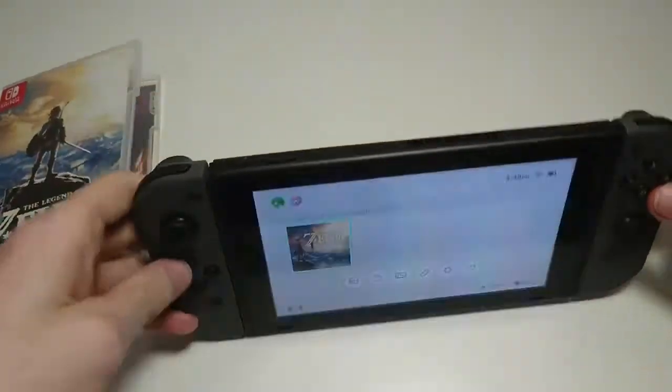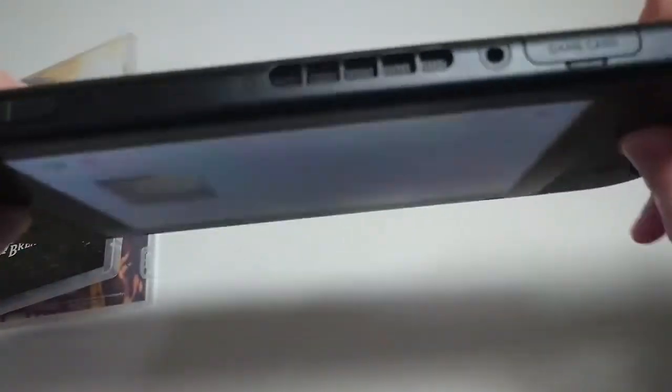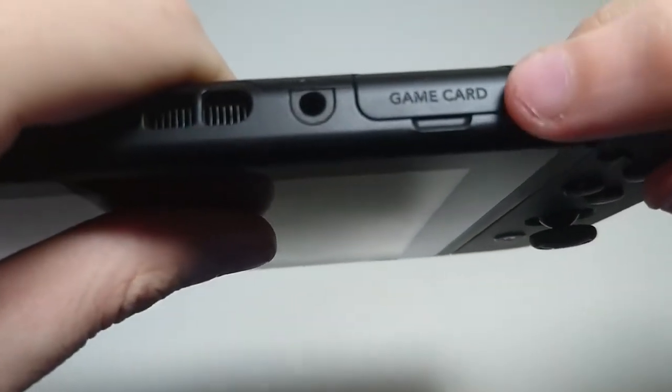So on the top of the Switch, the power button is located right here if you want to turn it on. And then the area for the game cartridge is right here. And you see it says 'game card.'